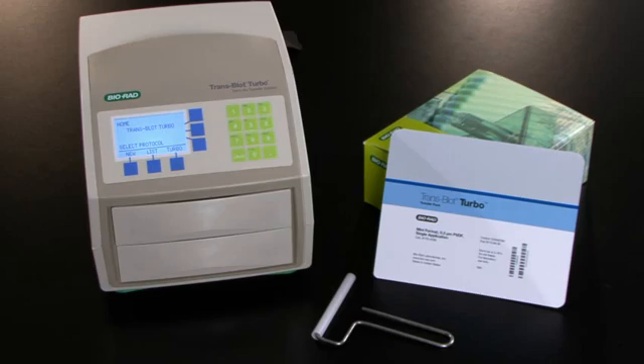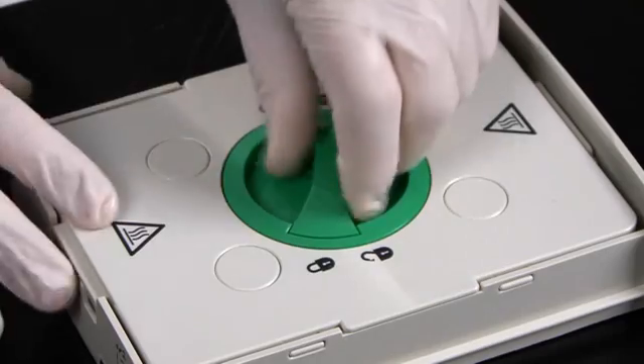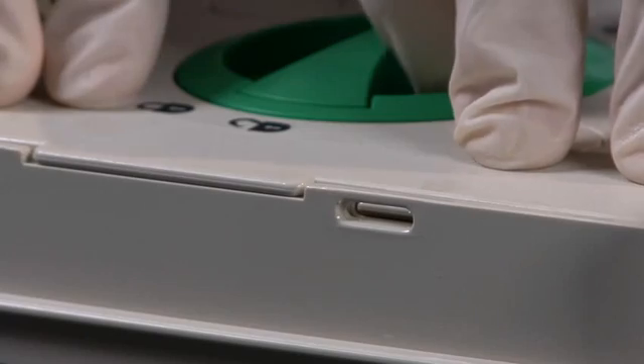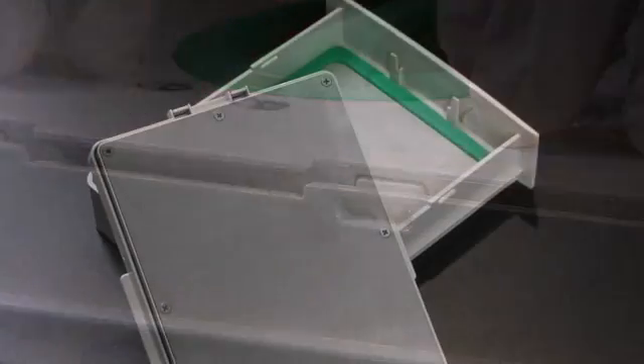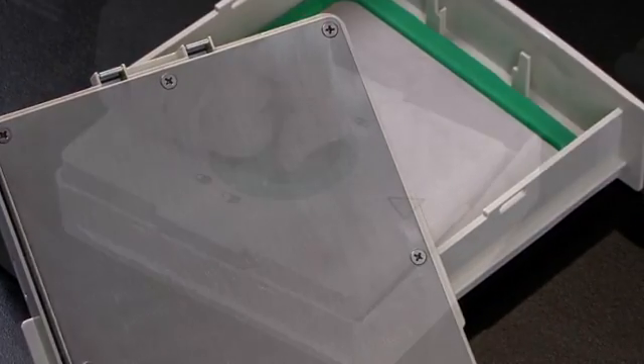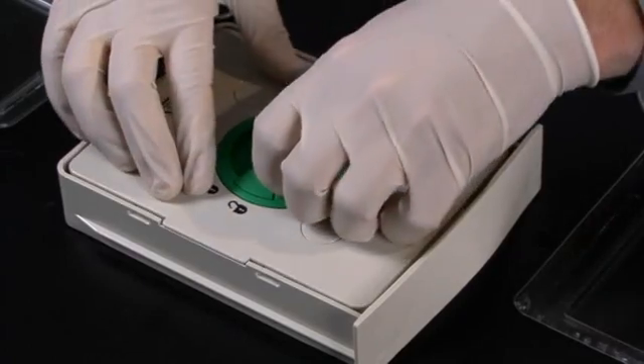First, let's assemble a transfer sandwich using turbo transfer packs. Take a cassette and open the lid by turning the knob counterclockwise. You will feel a small click. The top lid contains a stainless steel cathode fixed to a spring-loaded plate that ensures that equal and consistent pressure is applied to the transfer sandwich.